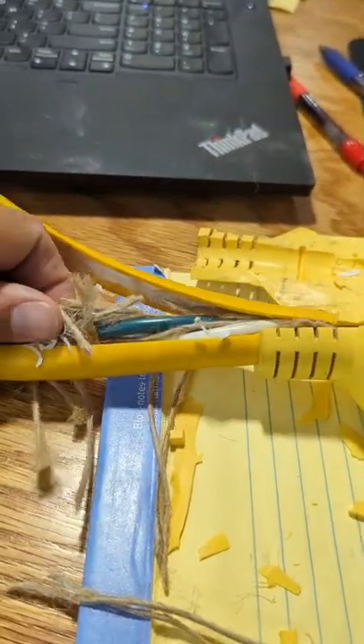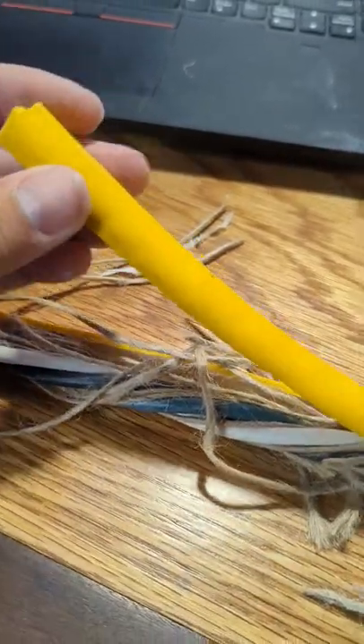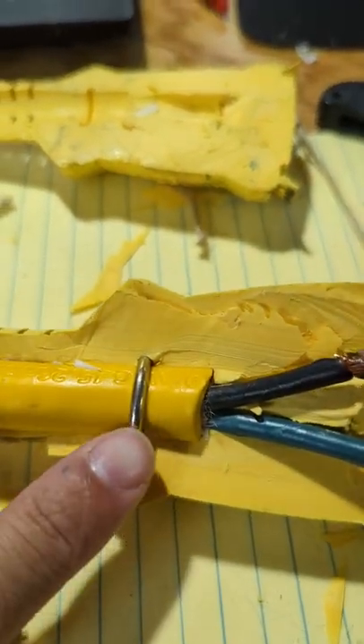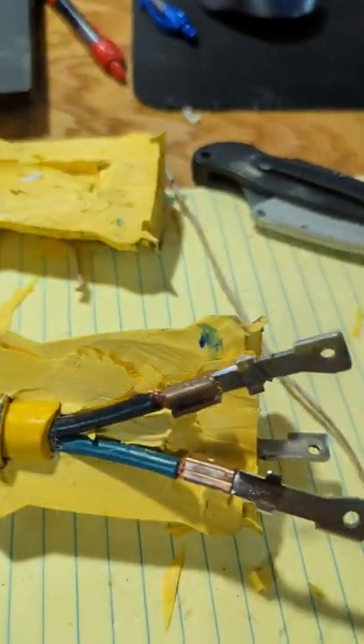It's kind of neat to see the hot, neutral, and ground wrapped up with twine for strain relief, then wrapped in paper and molded in this yellow outer jacket. There was a ring here to hold this from coming out of the molded plug.